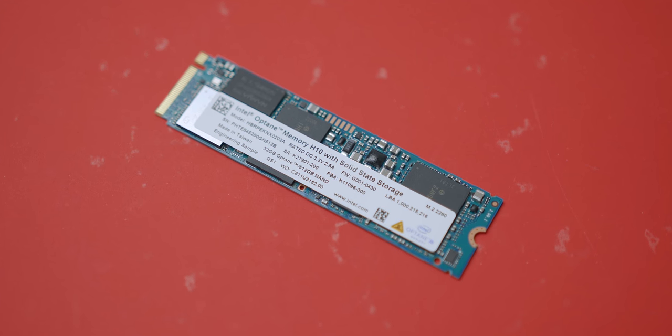If you're interested in learning more about it, I'd recommend checking out Dimitri's explainer video. Intel sent us a notebook to test out the performance you can actually get out of something like this, compared to a traditional NVMe-based drive.